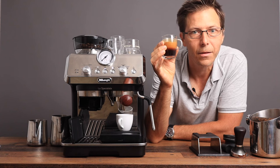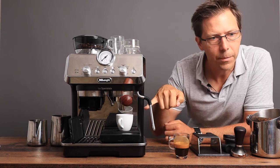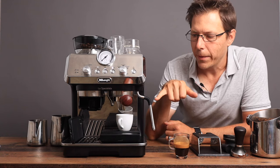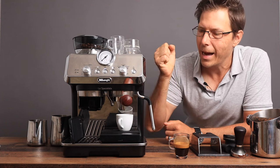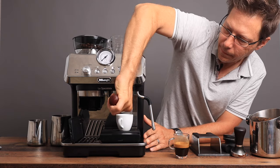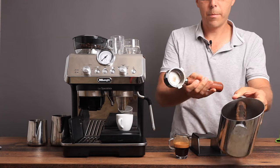Let's move on to the lungo. There is one advantage and disadvantage to this machine — do you see how the machine is still dripping? That's because there is no three-way valve. I see that as an advantage because although you do have to wait a little bit longer to remove the portafilter, when you do, the pucks knock out so satisfyingly as just one puck. It's perfect.